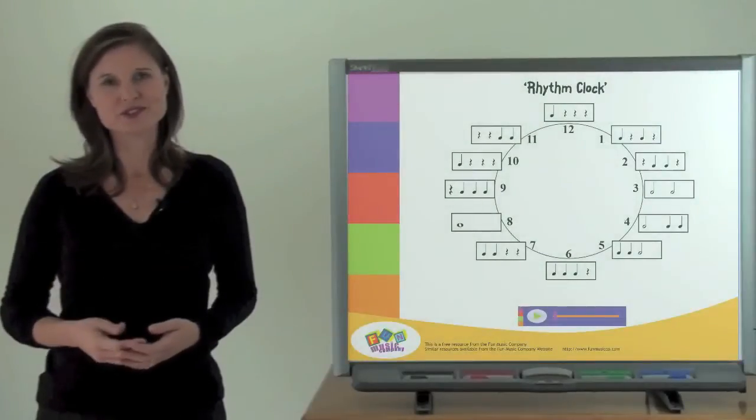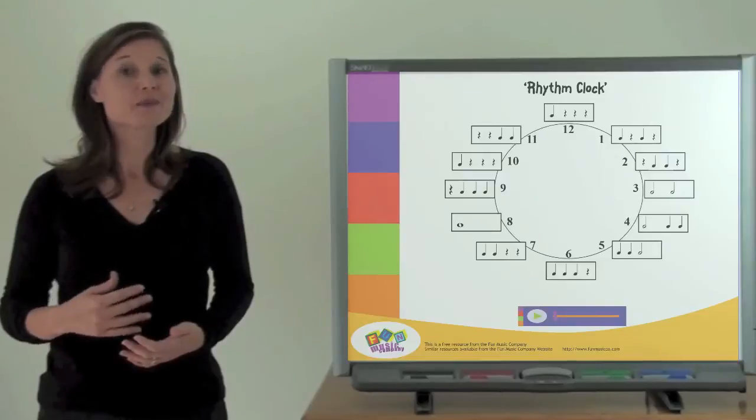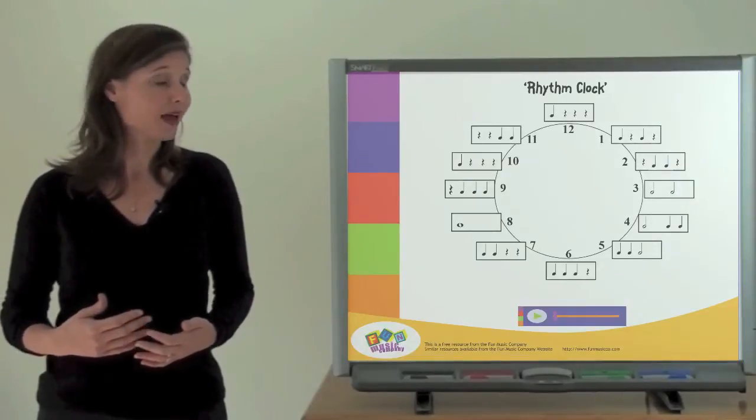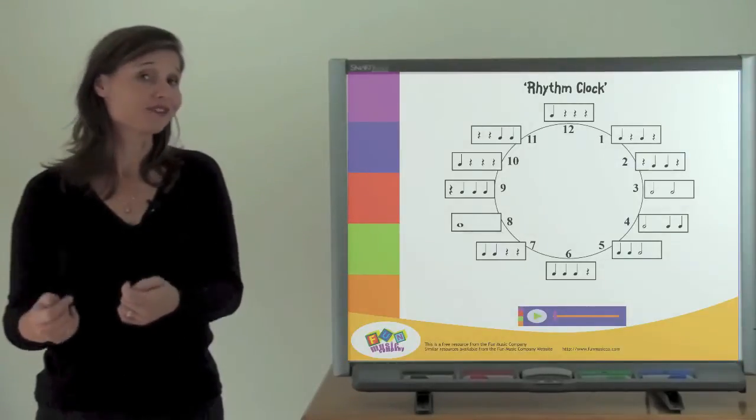All you have to do is have a child come up to the board, roll the dice, and then they have to play the rhythm at that number. So if I roll a 7, I'll have to play that rhythm, and so on.